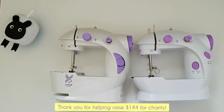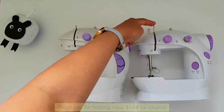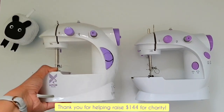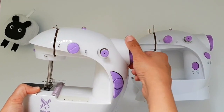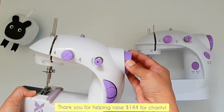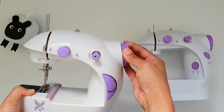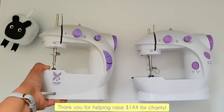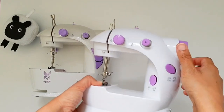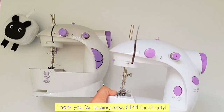Let me also show you one more lever called the thread take-up lever — it is a silver component on the front of the machine. Remember the hand wheel: when you turn the hand wheel towards yourself, you will see this lever move up and down. It's called the take-up lever because it helps to pull the thread up and out of the bobbin casing when we sew.